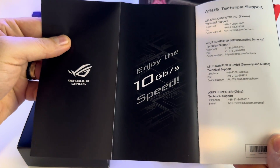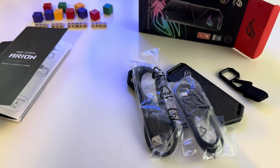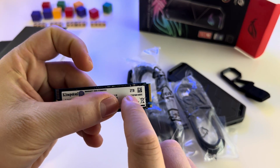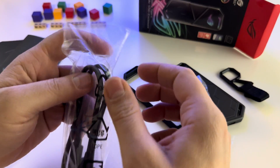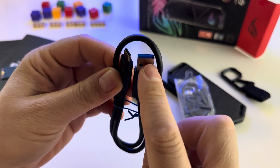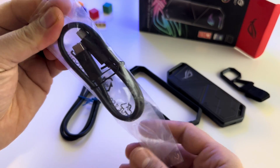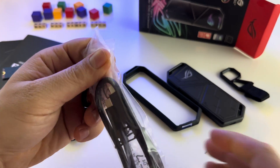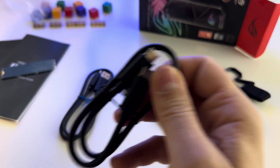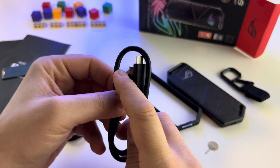Enjoy the 10 GB per second speed. Here I have my SSD — it's a 2 TB Kingston SSD and I will install it immediately. We have the first cable: USB Type-C to USB Type-A, and this is the second cable: USB Type-C to USB Type-C.